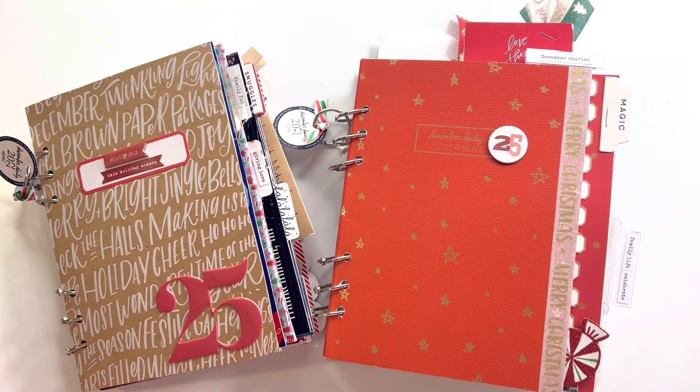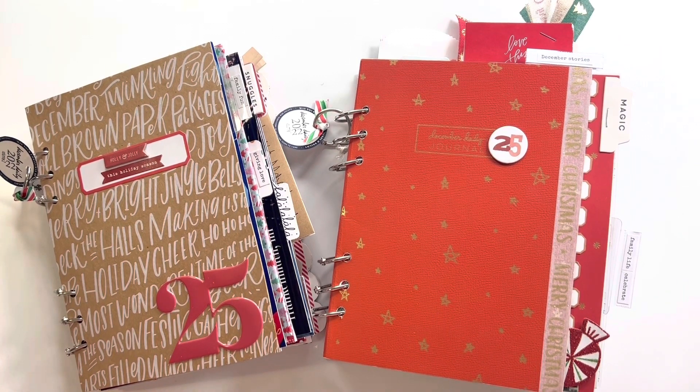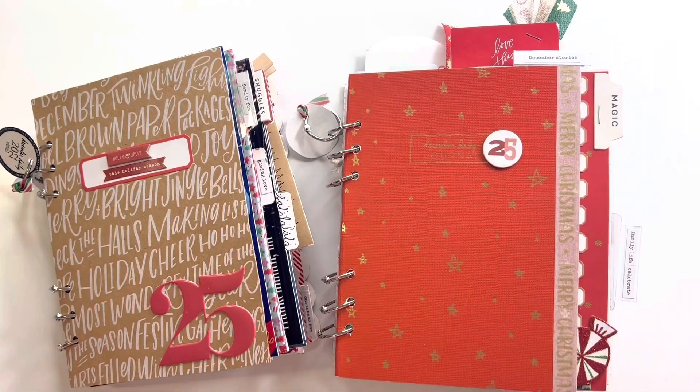This is my December Daily 2022. I chose the Allie Edwards Journal as my format. I went in and purchased the red from 2021, then I tore it apart and added rings. Once I got to using it, I thought I could do it all in one — but it didn't fit.